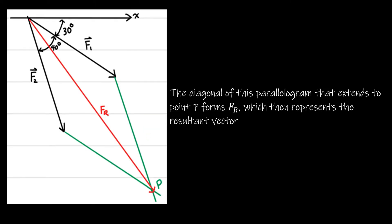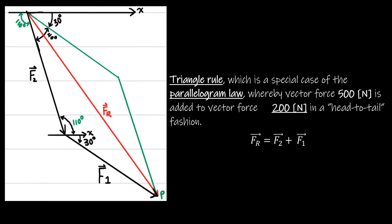We draw the diagonal of the parallelogram extending to point B to form the resultant force FR. What we did here is use vector addition where we added the two vectors using the triangle rule.